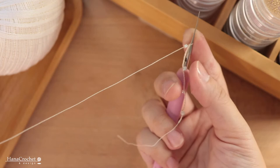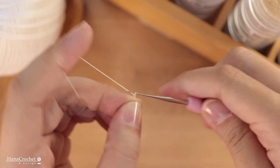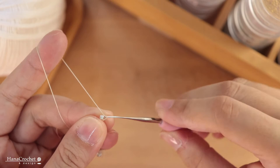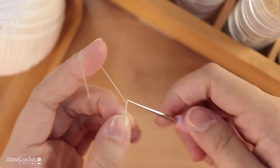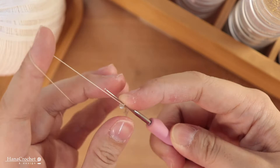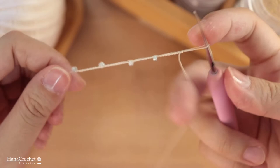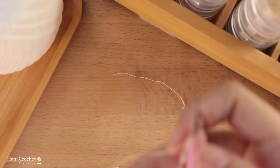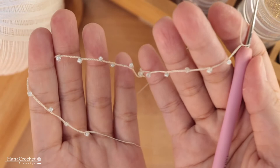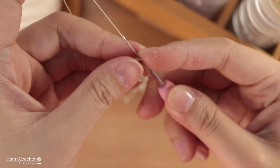I'm going to continue adding beads and making chain until I reach the desirable length. I've decided to wrap the bracelet twice on my wrist, so I'm going to make it longer. With my last bead done, what I'm going to do next is make a closure for the bracelet.